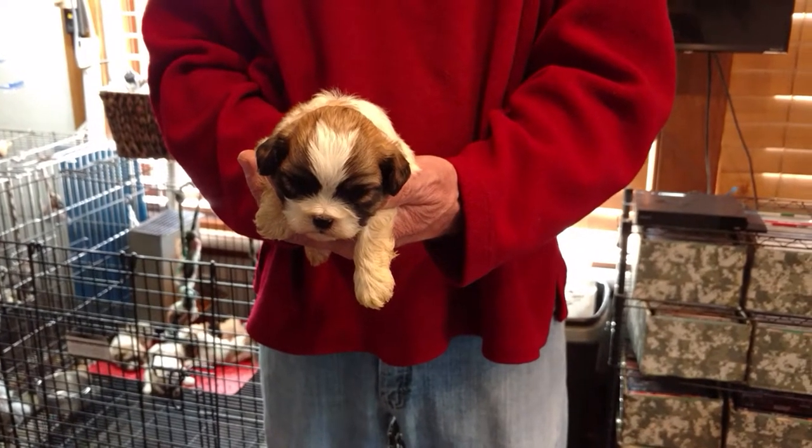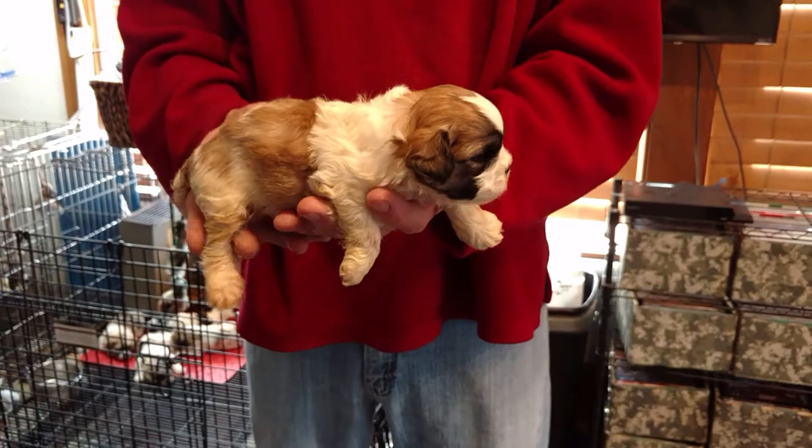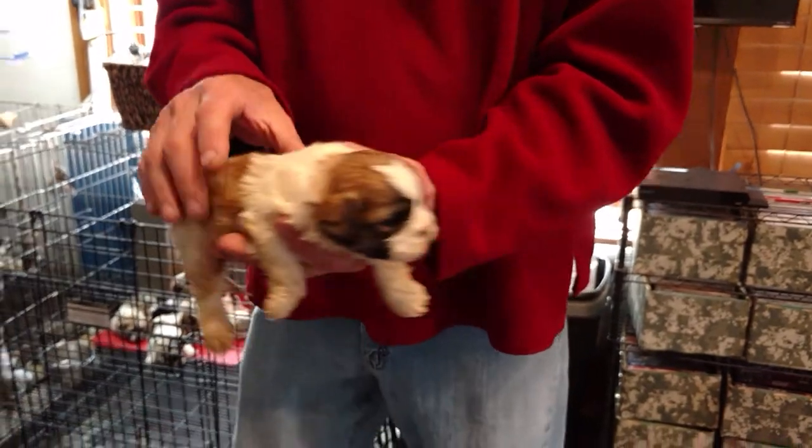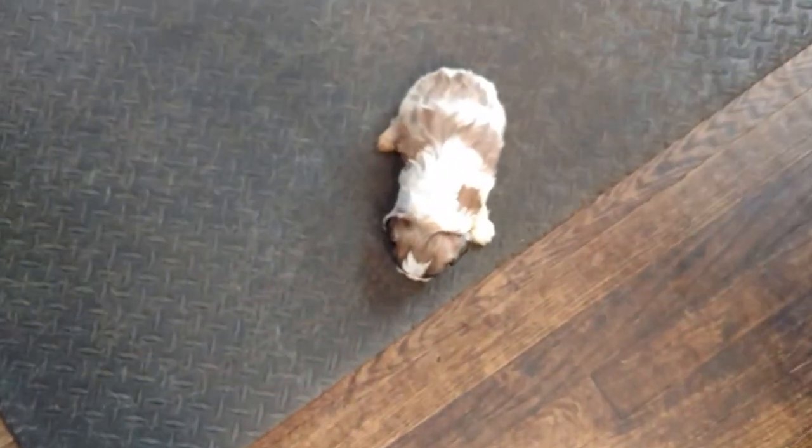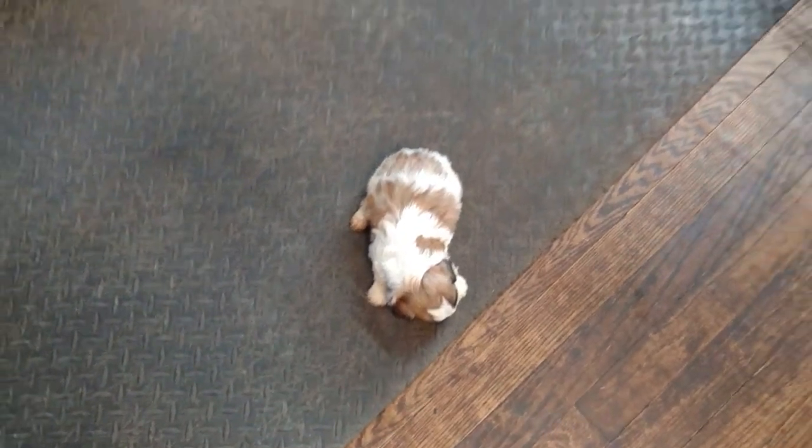Here is Ditto M1. He is three weeks old. He's a teddy bear, one half Shih Tzu and one half Bershon. They're still in the whelping box, so we're not going to see too much motion right now. We're mostly nursing and sleeping.